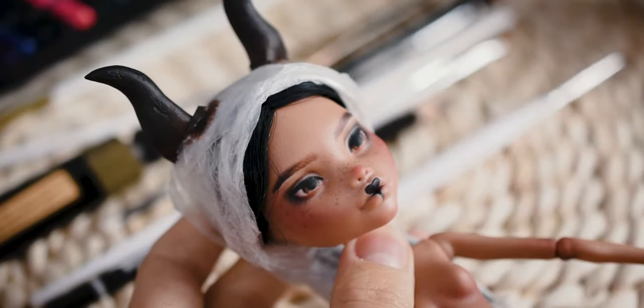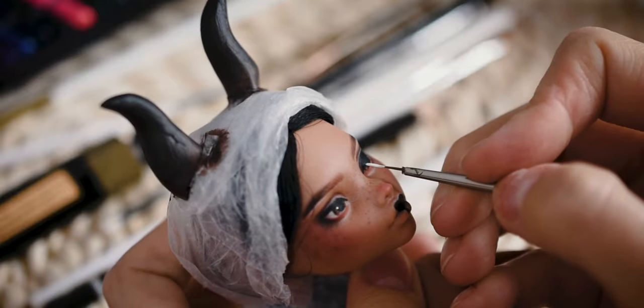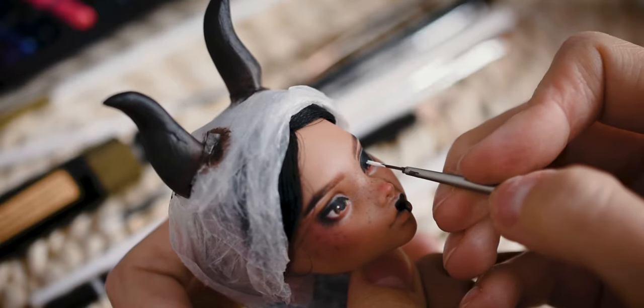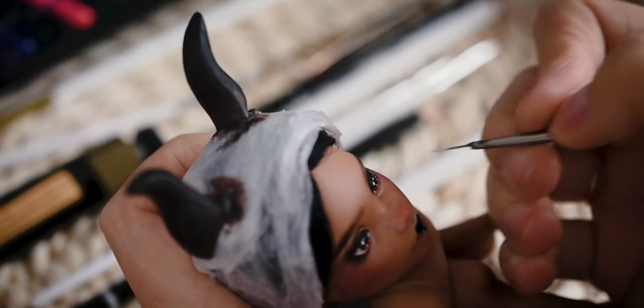Before I am glossing the eyes, I am adding highlights to them. Catchlights make so much difference.